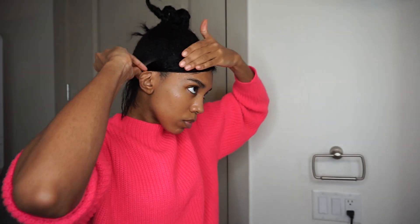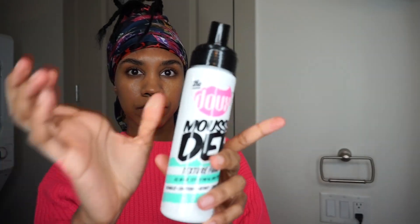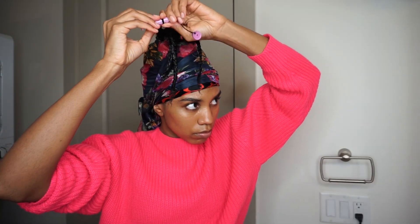Once everything is slicked down the way I want it, I take my scarf and put that on. My hair really needs to mold the way it needs to — I have to let it sit under my scarf overnight or at least a few hours. Then I take the dew mousse, which I said in another video I really don't like but it's what I have, and put it on the ends of my plaits and take some perm rods to roll that up.